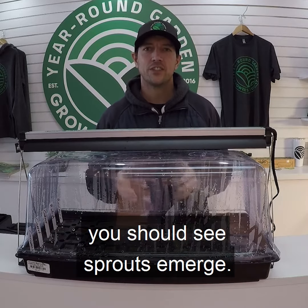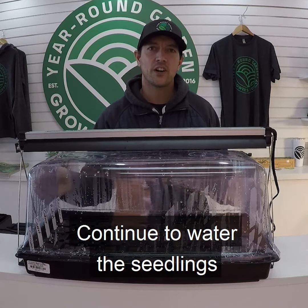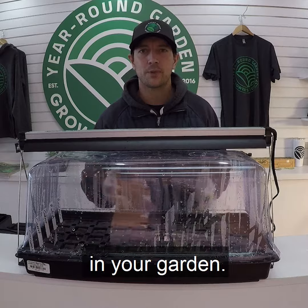In about 7 to 10 days, you should see sprouts emerge. Vent or remove the dome, and continue to water the seedlings until it's time to transplant in your garden.